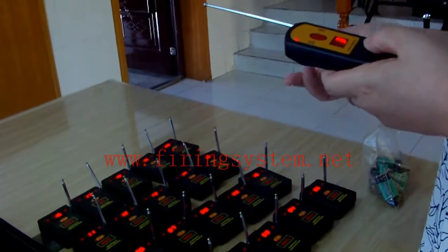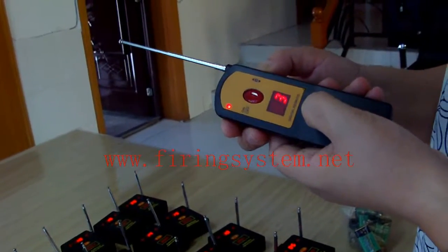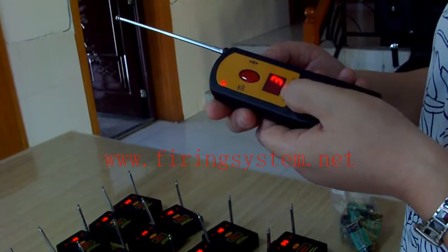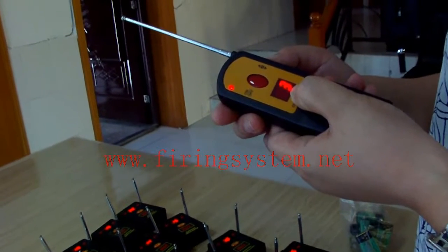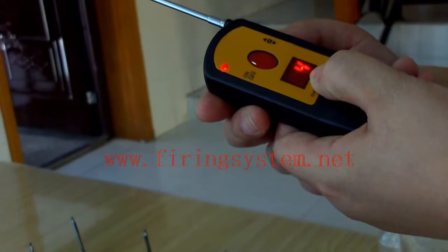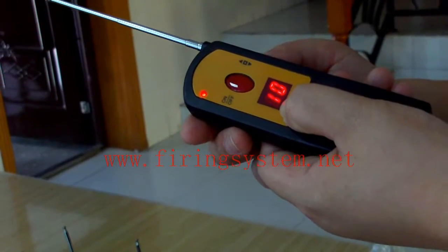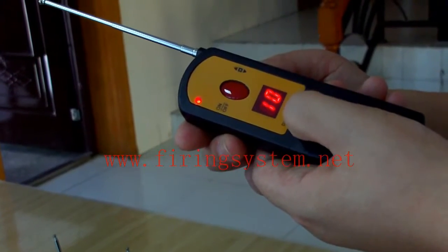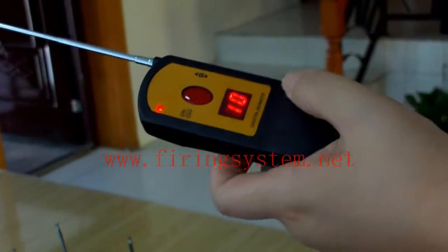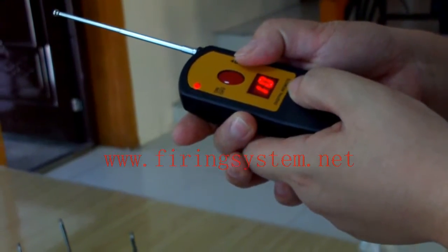The third function is sequential. Let's adjust here for sequential time. Please pay attention — this means 0.3 seconds. Now I adjust to one second. I adjust to one, zero and press here. When it flashes, it means I can now press the red button for sequential fire.